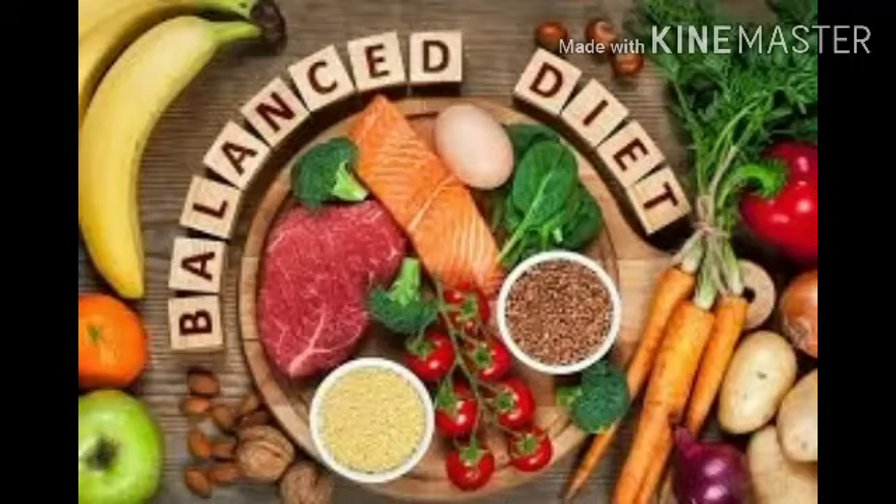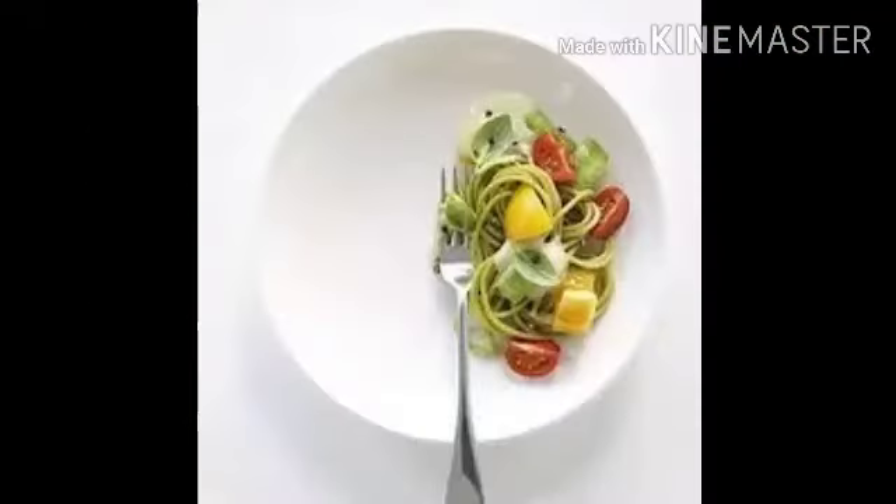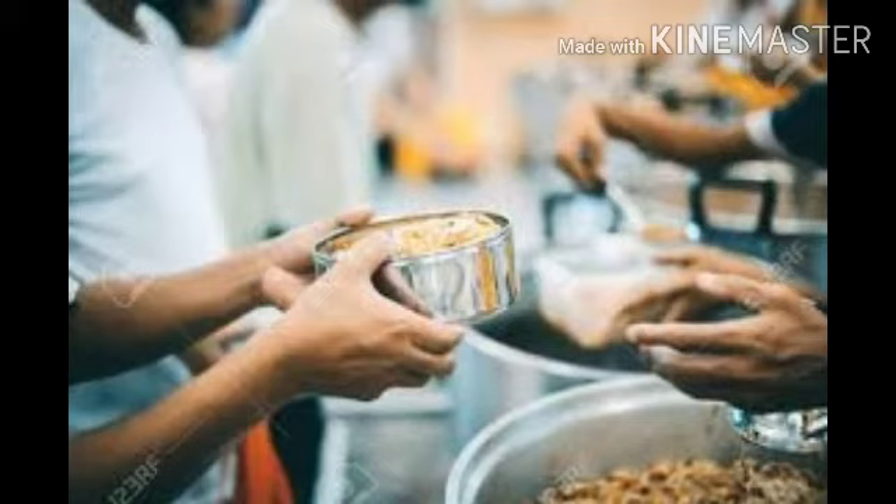Now children, we will see what are the steps we should take to avoid wastage of food. First, we should take a small serving of food during meals so that you can finish everything on the plate which you have taken. The second step: we should share our food with friends to avoid leftover food.